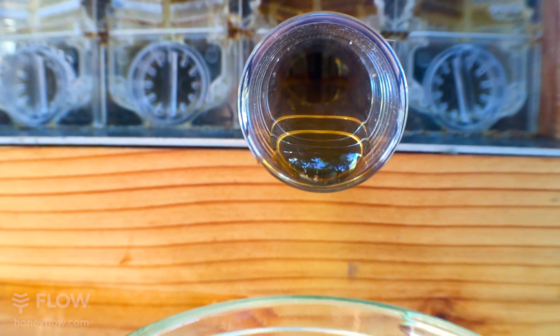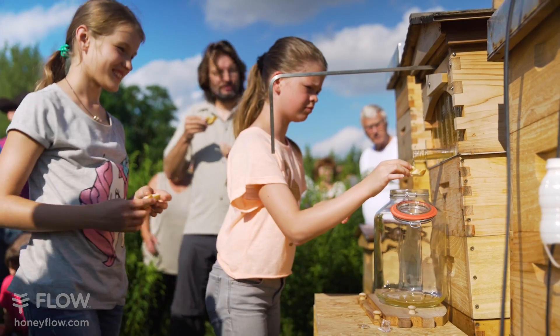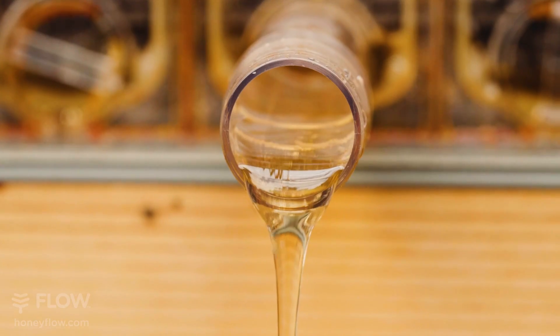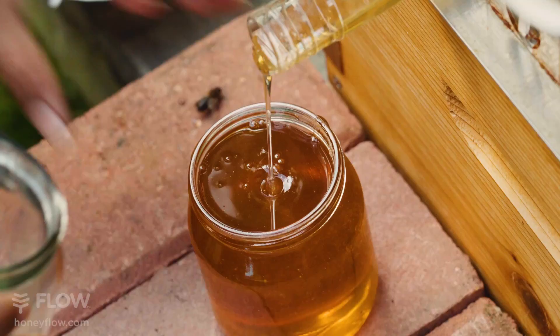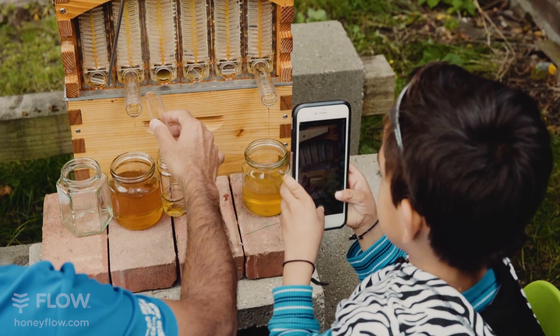If this is your first harvest, check out our FlowHive honey harvesting video on YouTube for more detailed instructions. This experience is always best shared, so invite your relatives, friends or neighbours around to help you out. They can be your extra set of hands. You might even know someone tech savvy who can help you film or edit this video.